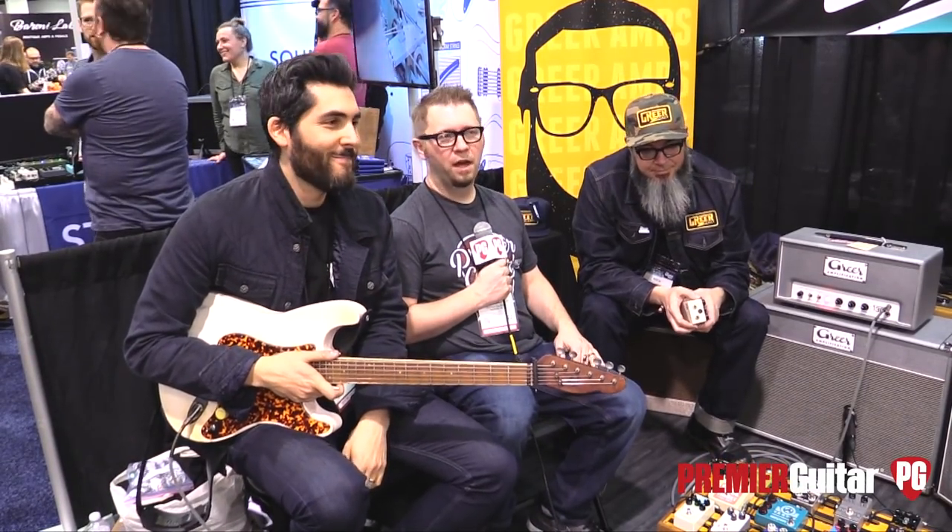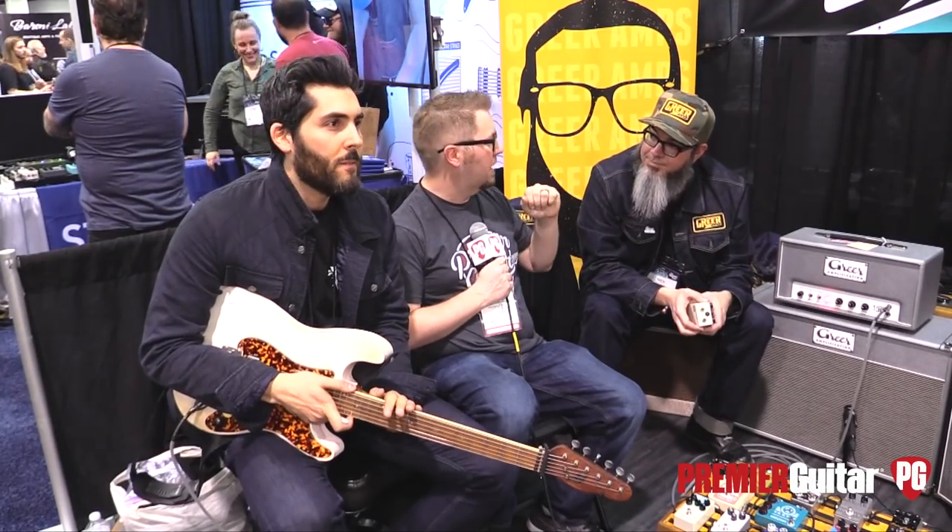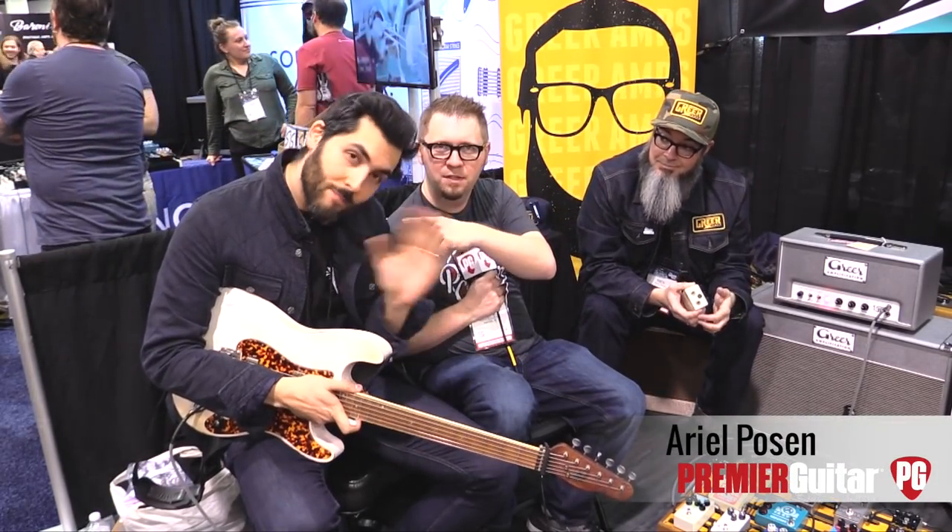Hey everybody, Jason Shadrick with Premiere Guitar and we're at the Winter Amp Show in Anaheim. We're at the Greer compound. That was Ariel Pozen you just heard — part-time male model, full-time guitar player.